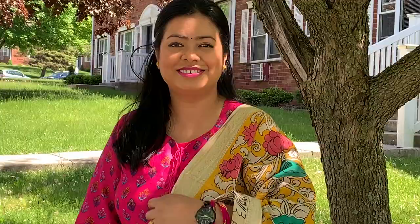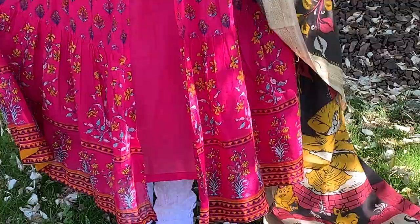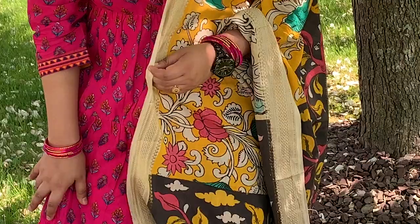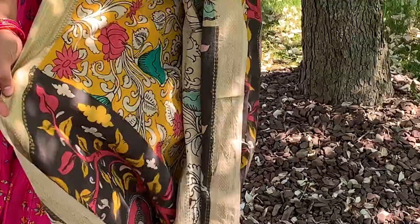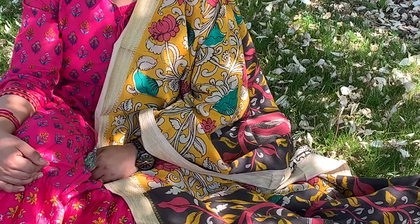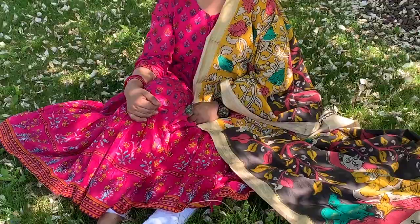Next up, I am wearing this beautiful pink colored front-open kurta, which is again from Biba. Along with it, I'm wearing the same white chicken curry pants and some velvet glass bangles. To keep it classy, I'm wearing a simple black colored watch and Punjabi juttis. You can definitely wear this for your everyday college or work wear. I love the Punjabi fulkari juttis along with it.